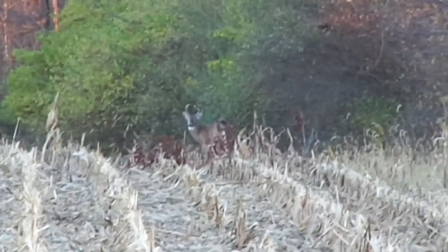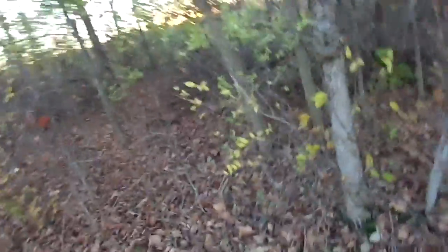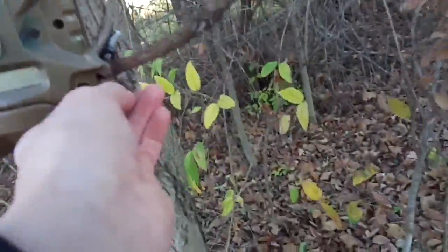There's a buck! There's a little buck right there. Yeah, it was like right here.